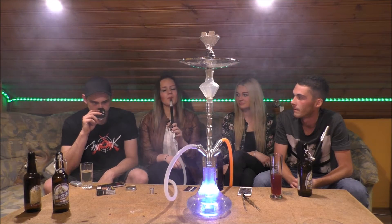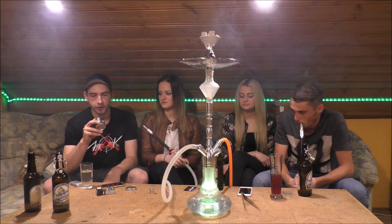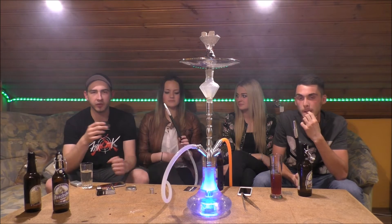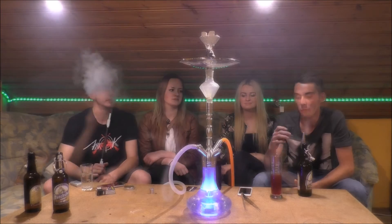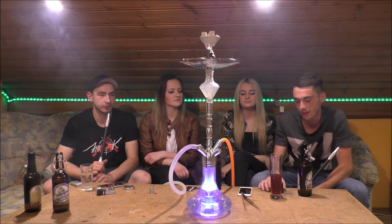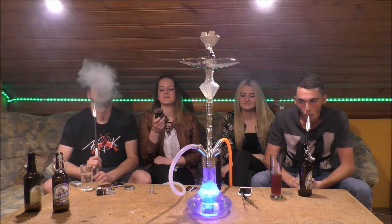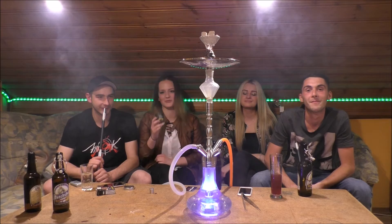Kommen wir mal zum Geruch von dem Ganzen. Also mir ist es schon von Anfang an auch auf der Messe aufgefallen, und es ist auch immer noch so, auch jetzt nachdem er ein paar Wochen offen ist. Ich finde persönlich, er riecht irgendwie nach Erdbeeren. Ich persönlich weiß nicht, wie das Sex on the Beach Cocktail schmeckt, aber es riecht fruchtig, hauptsächlich nach Erdbeeren. Für mich riecht das Ganze auch so – Tobi hat es schon erwähnt – eine leichte Erdbeernote ist vorhanden. Man riecht auch eine leichte Ananas- oder Orangennote. Ansonsten riecht das Ganze sehr, sehr fruchtig. Riecht auf jeden Fall schon mal ansprechend und macht Lust aufs Rauchen. Es riecht jetzt nicht exakt wie der Cocktail, aber trotzdem fruchtig und lecker.